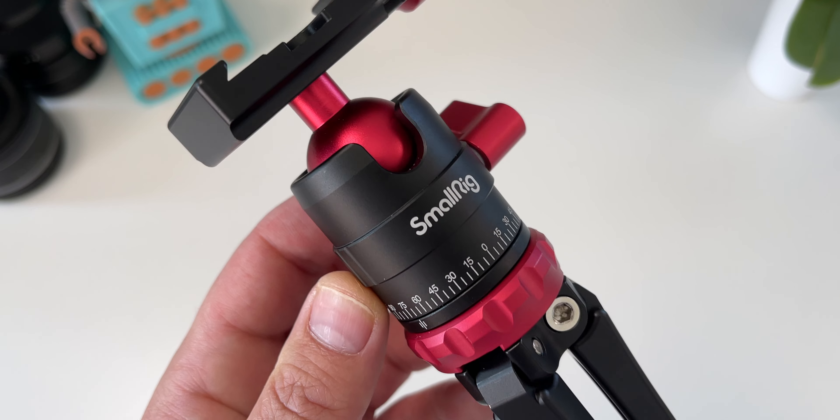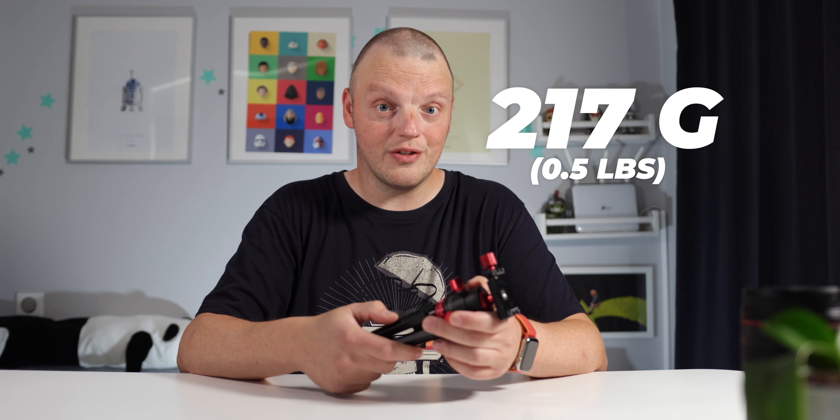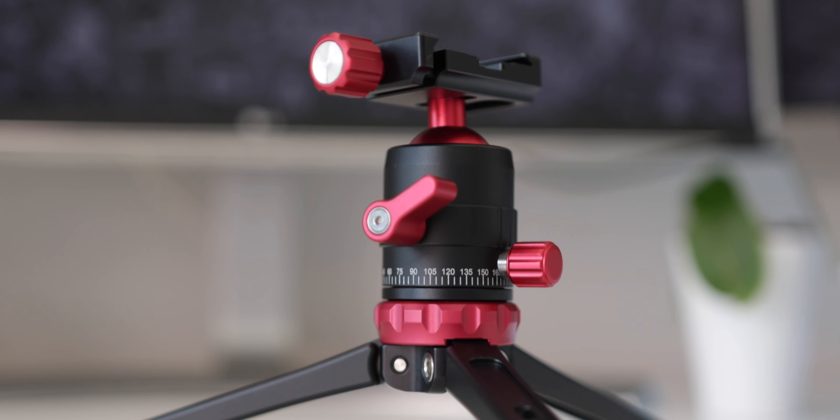The mini tripod feels solid. It's built entirely out of aluminum. It's quite light too, weighing only 217 grams. It supports payloads up to 5 kilograms, which is more than enough for the R7 and large zoom lenses.